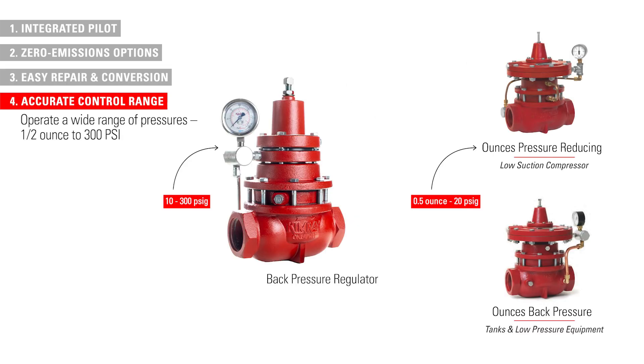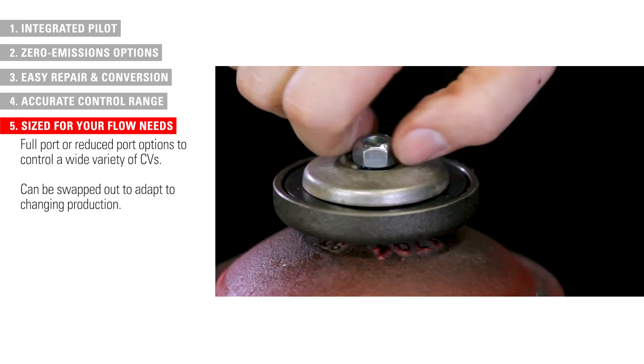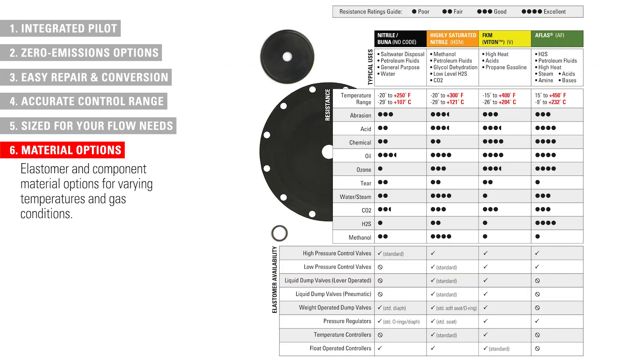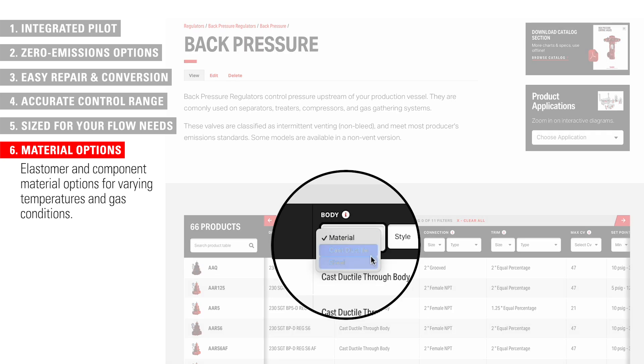Our regulators operate across a wide range of pressures, as low as half an ounce and as high as 300 PSI. Kimray regulators come in full or reduced port to provide optimal control in a wide variety of CVs. These can also be swapped out to adapt to changing production volumes without the need to purchase a new regulator. Finally, we offer different elastomer options for varying temperatures and gas conditions, as well as optional stainless steel components for corrosion resistance.